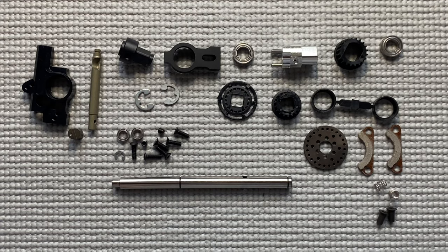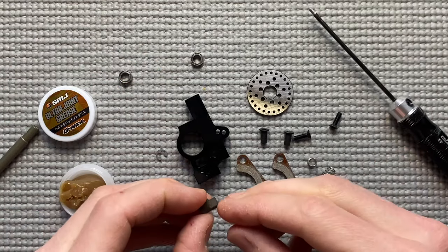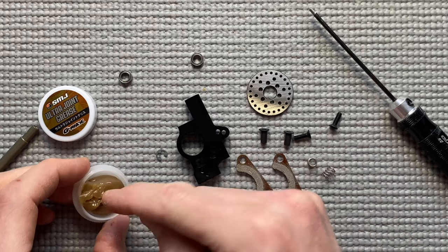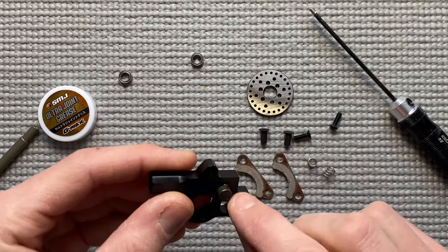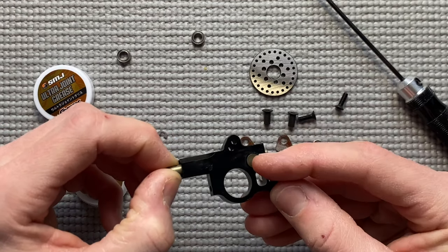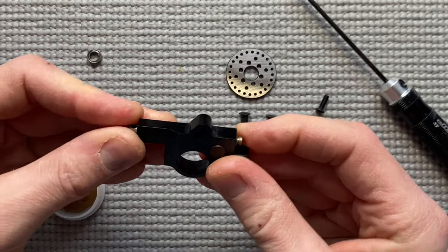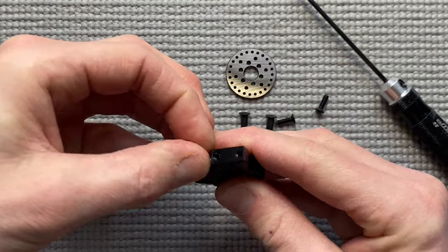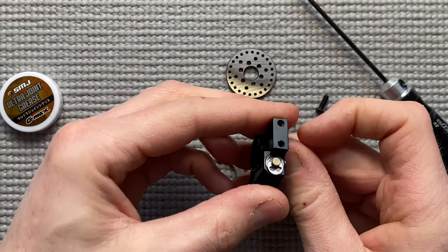First we're going to start assembling Back K, which is the brake system and the main shaft. Here are all the parts from Back K. Take the brake mount bulkhead, take the cylinder and use a little bit of SMJ grease. Put it in and now put in the brake shaft, making sure the piston is on the right side. Now put in the bearings on the top and bottom and hold it with a clip.